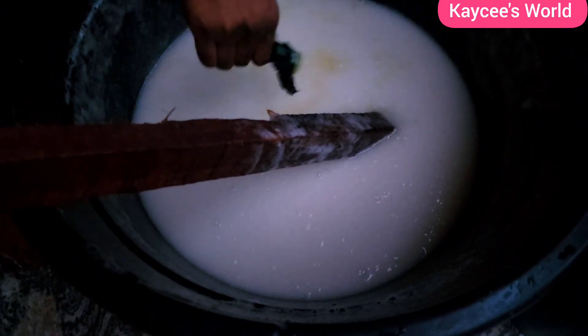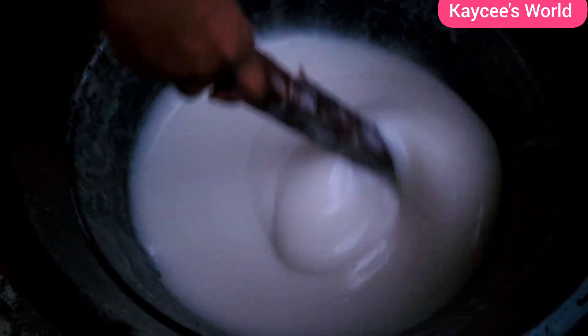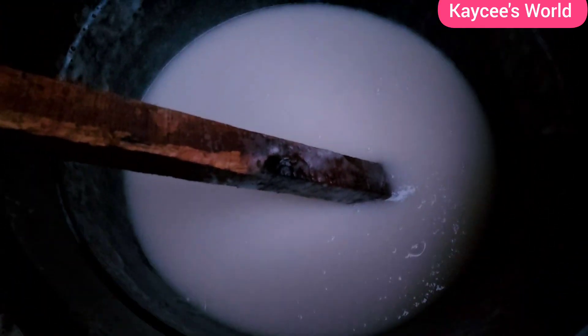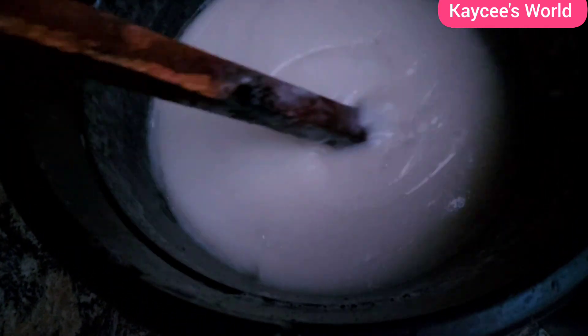This soap is not playing! You can go ahead and add your scent, then continue turning until your soap becomes really transparent with less bubbles — or ensure there are no bubbles at all. At the same time, if you feel your soap is too thick, please go ahead and add some more water. You can be flexible with the water.